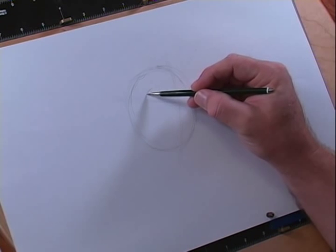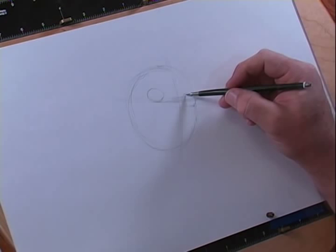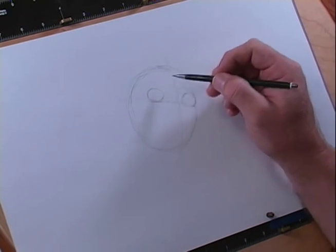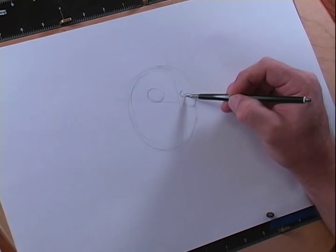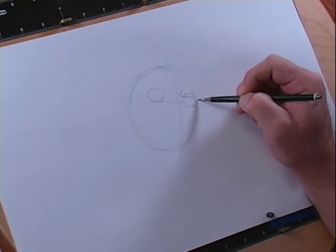We're just going to lay in some circles right now. What we need to do now is go ahead and do his eyebrows. Let's go ahead and work on his eyes. The eyes are the windows to the soul. So we're going to start off just right over here and we're going to make an S-curve. It's going to come over across our eyeball, and then down, and then back out.